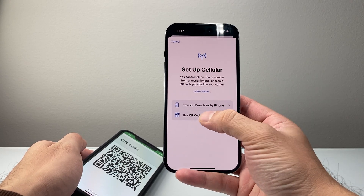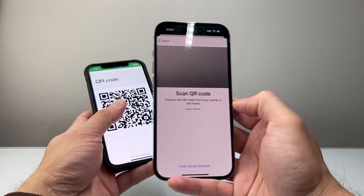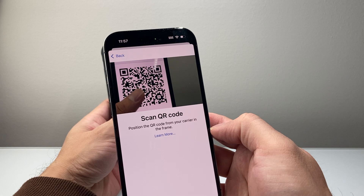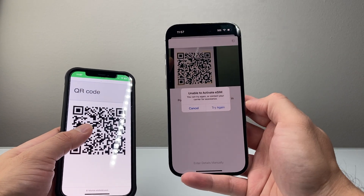From there, you're going to see Use QR Code. If you tap on the QR code option, it will go ahead and allow you to scan the QR code just like that, and you'll be able to scan it. It'll pick up the code and will activate it for you.